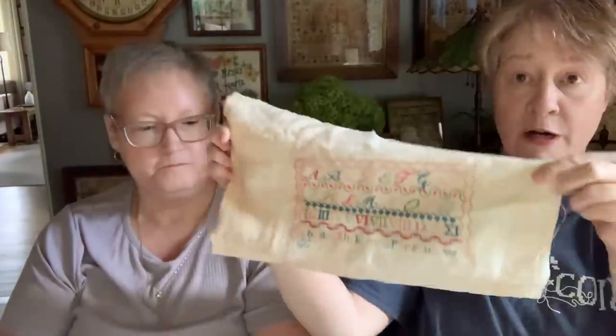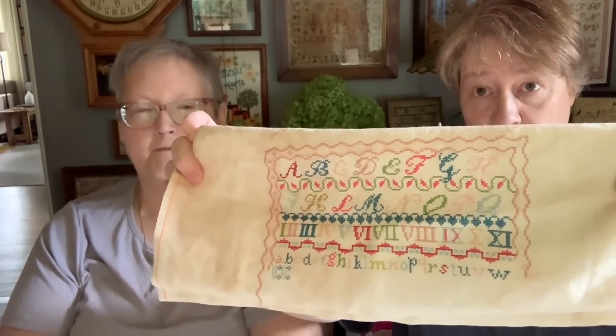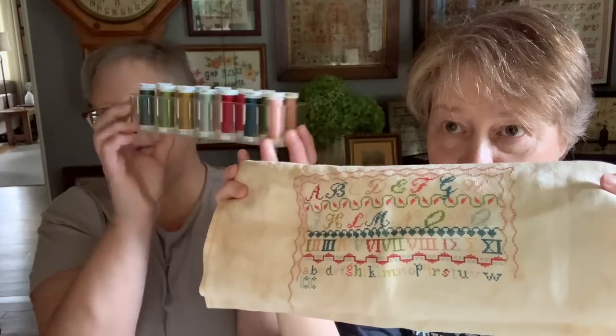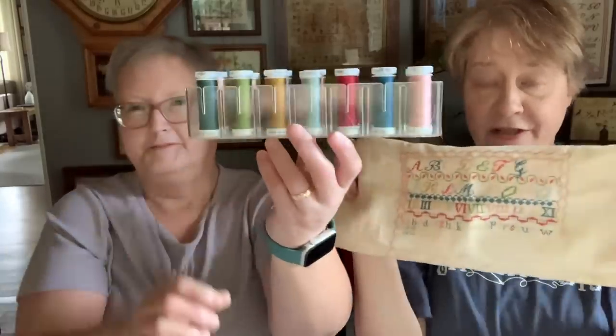So I'm doing it on 40 count Dirty Teacup by Needle and Flax, which is super gorgeous — one of my favorites. And all these beautiful colors. This is going to be a marching order. I love those, and you can put it in your new bag. I have bags of stuff here. That's not even all the colors — there's more I haven't gotten to yet. They do fit in a project bag very nicely, because that's where I had mine.